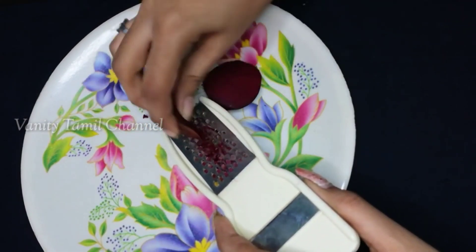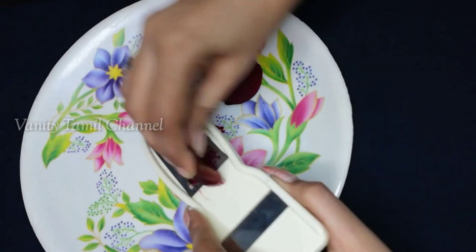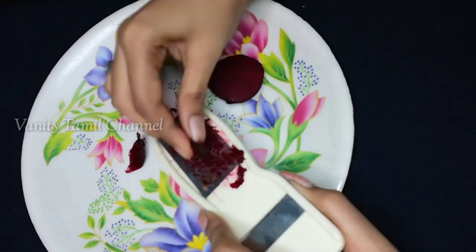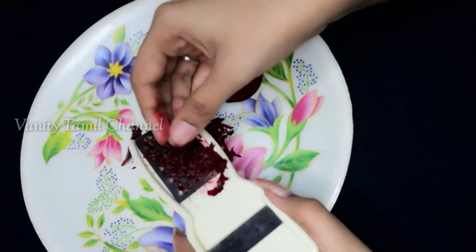The beetroot is fresh. I cut the beetroot in two slices — I cut it thick. I cut it into fresh juice. I'm adding beetroot here.